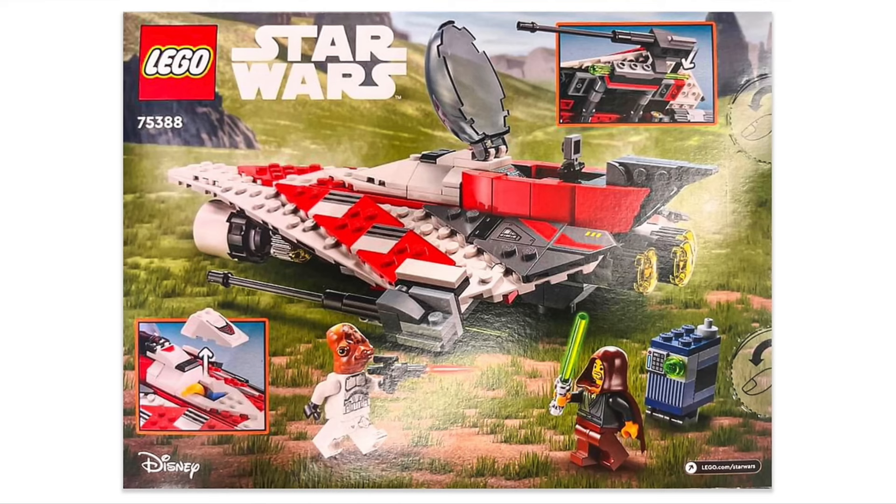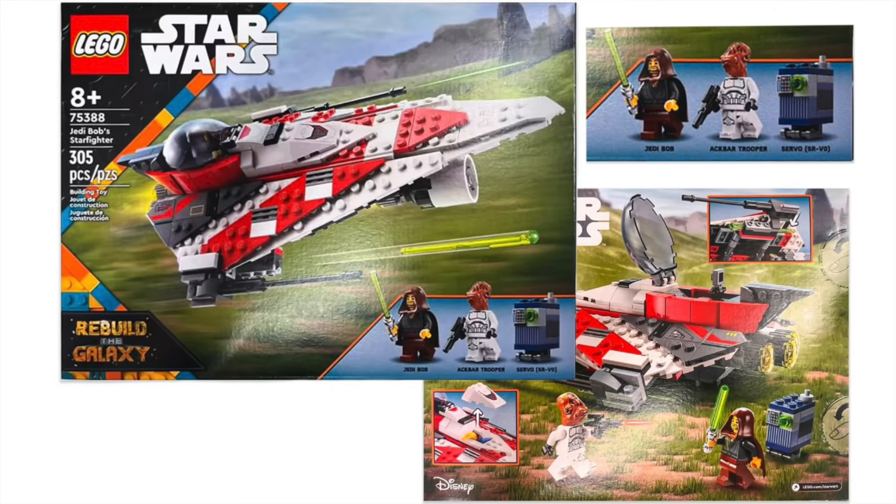You have three engines on the back of the Starfighter, and you can kind of see a little bit of the landing gear, which looks pretty basic — having some two-by-two inverted slopes on a two-by-two black circular plate. It does just look really good. I'm very excited about this set; it's just going to be a really good build.